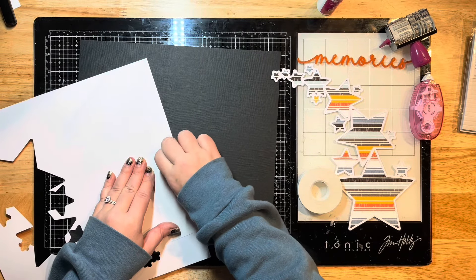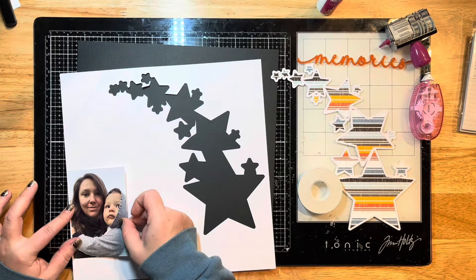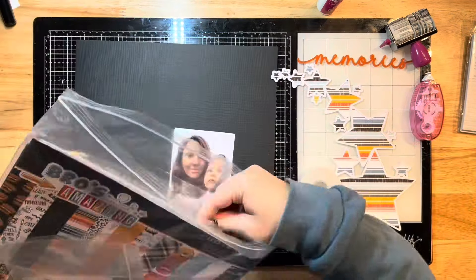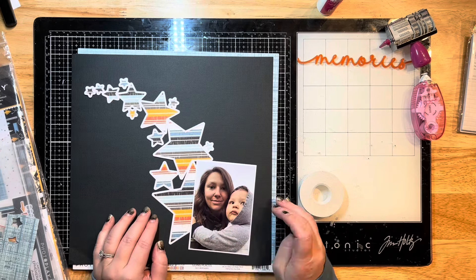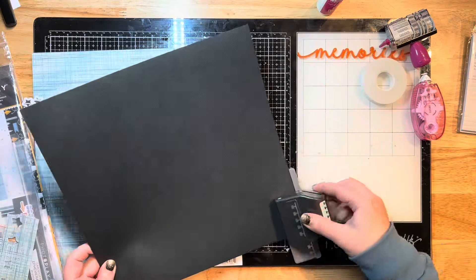I'm matting with some smooth white cardstock and then using a piece of textured black cardstock for my background. I've got this beautiful cut file by Pear Tree Cut Files - it's kind of like a cascading star design. I've already cut that out and backed it with one of the pattern papers from the Bros Amazing collection by Photo Play.